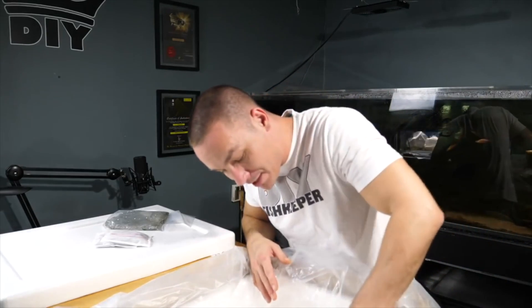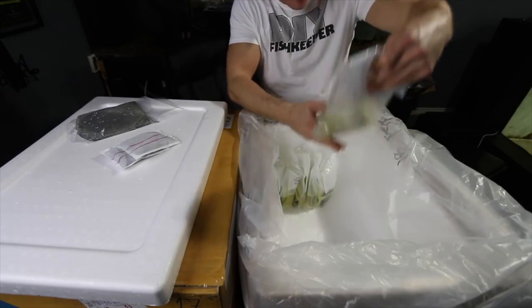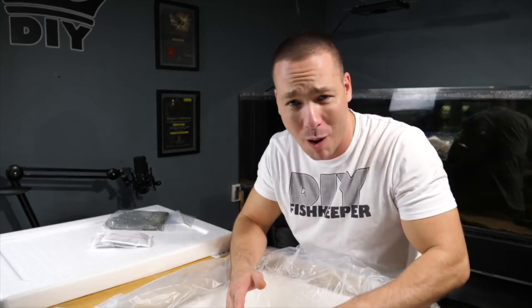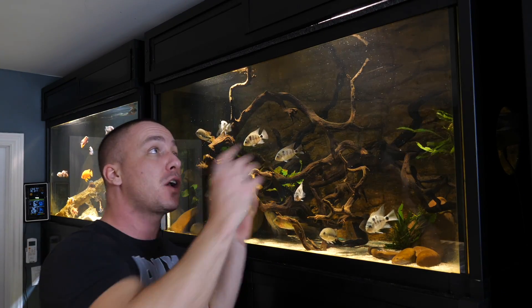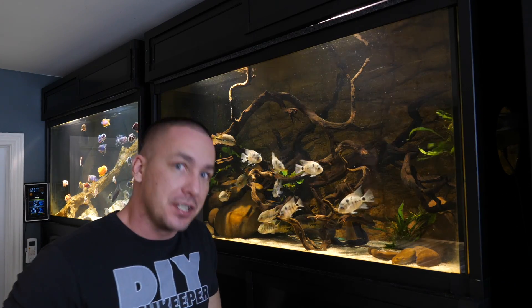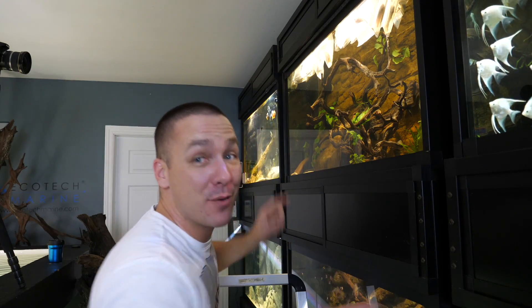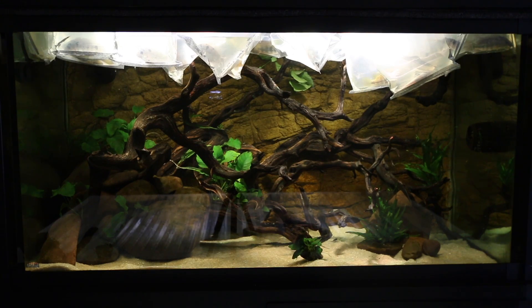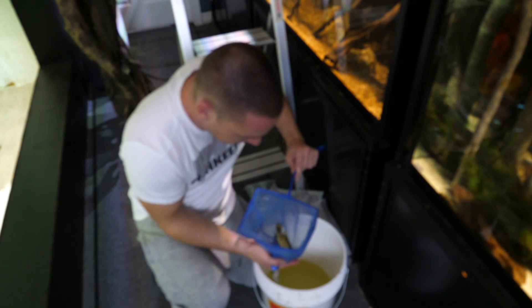Now we're getting into the big guys. These are all going to be for the Central American Aquarium — they're all Vieja, or however you want to pronounce it. Three weeks ago you saw that video where I floated the fish in the aquarium. Later on that day I added them to the tank. Today we're adding the Vieja to the Central American Aquarium.